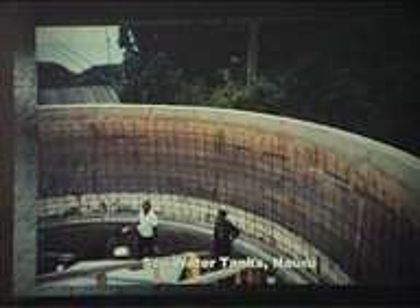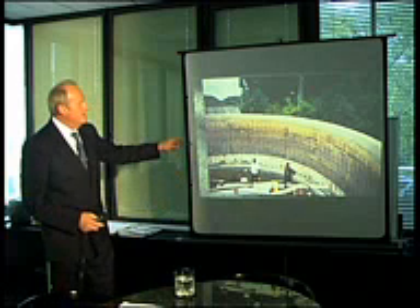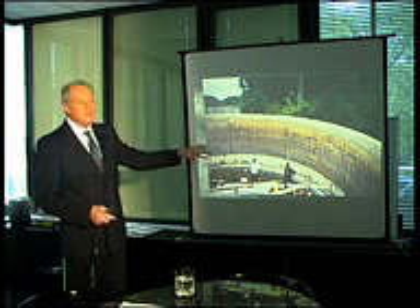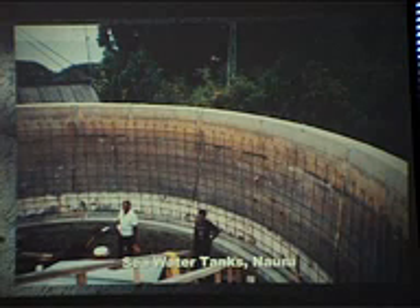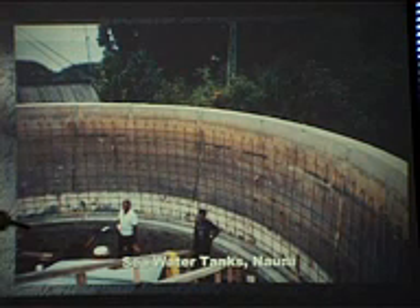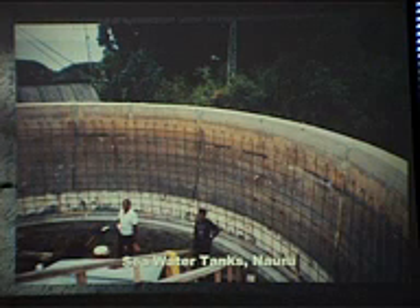We're doing the seawater tanks here for a little island in the Pacific called Nauru. They hold the saltwater in tanks prior to treating it through desalination. These tanks had rusted out, and our job here was to see new tanks built inside, and then have Radcon applied to ensure that there'd be no rebuilding of tanks again ever in the future.